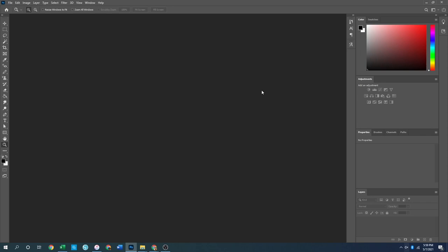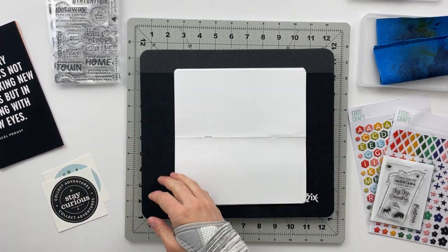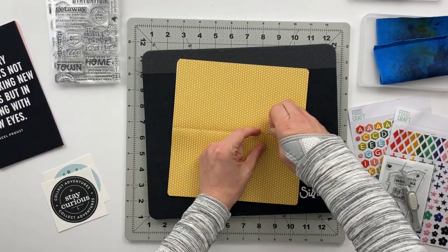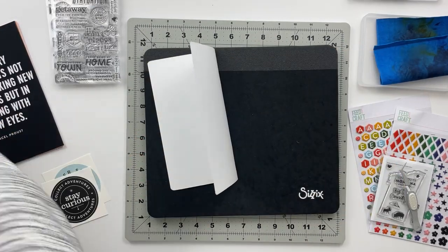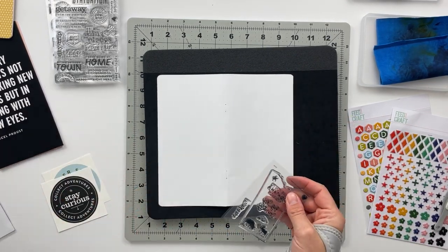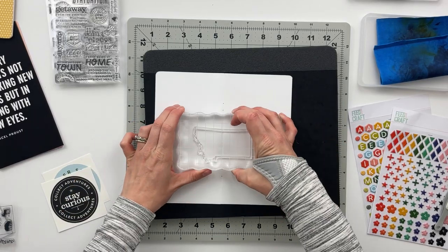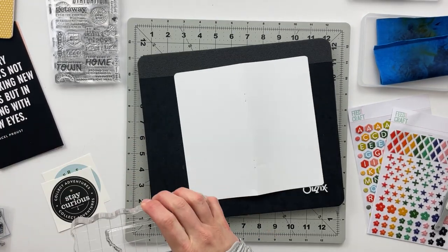Back at my craft table! The first thing I'm going to do with this traveler's notebook is take the staples out so I can work on the pages loose. I really like doing this, especially for albums with a clear beginning and end like a travel album. Taking all the pages out and working on them one at a time cuts down on bulk and makes sure everything is nice and even when we reassemble the book at the end.